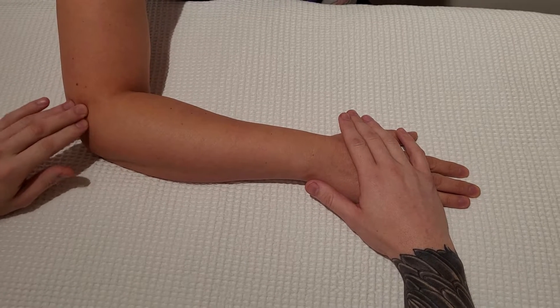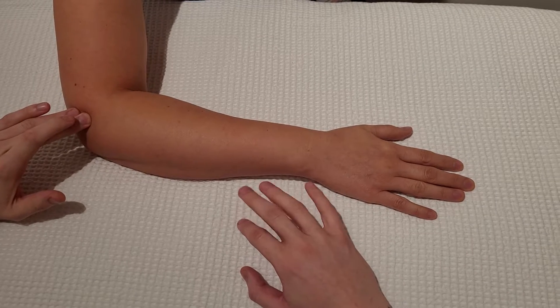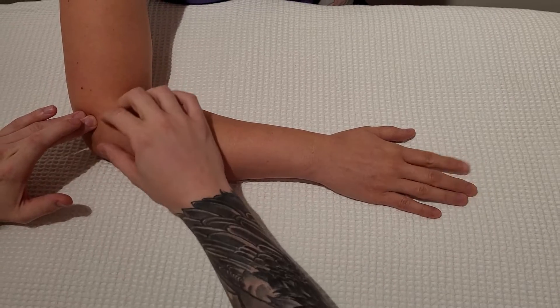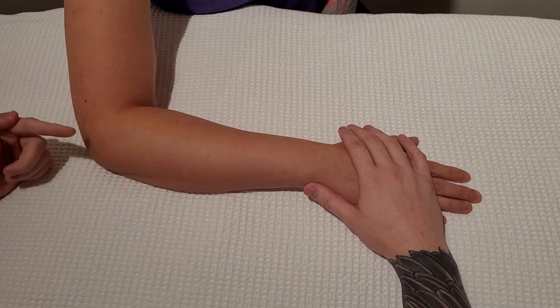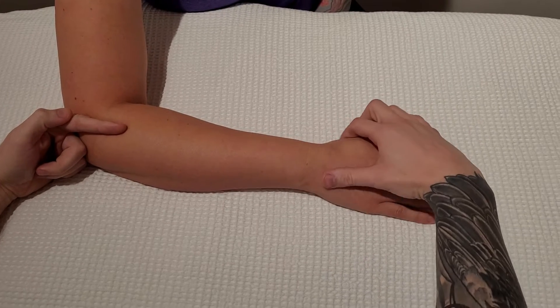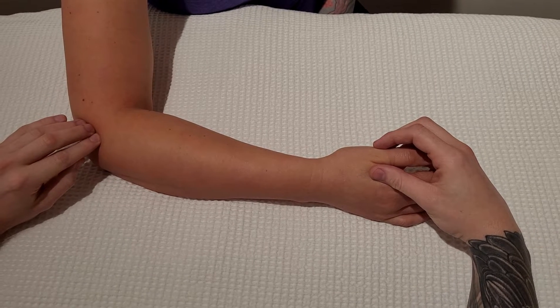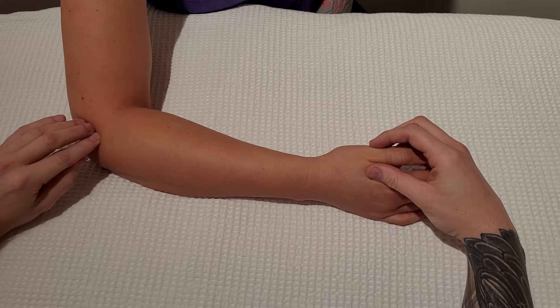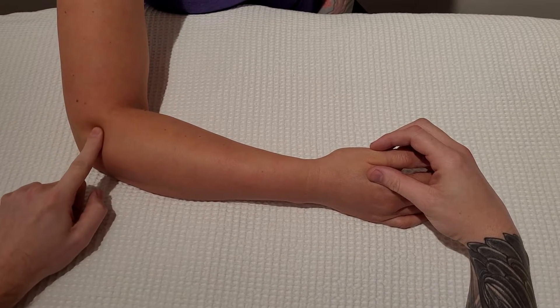Once I've identified the lateral epicondyle, you could do a quick check — ask your partner to rapidly tap their fingers and you can feel digitorum. What I want to do is travel distal in the direction of the thumb. As I'm on that lateral epicondyle I'm just rolling off of it, and this is actually the joint line between the humerus and the radius.